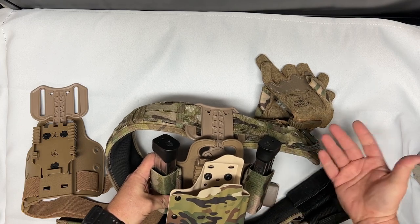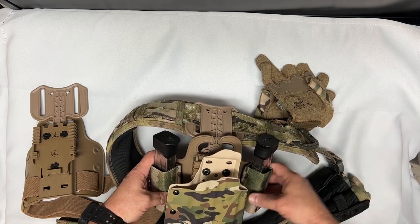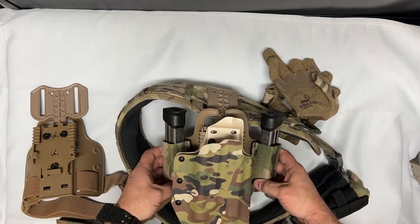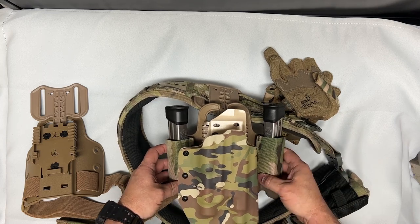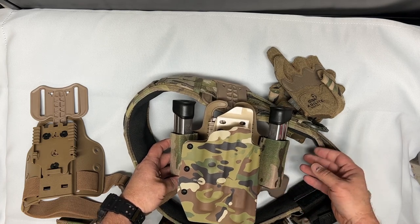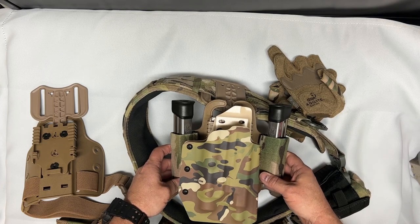You could even use one as a multi-tool holder, or simply for magazines. That's about it — not a whole lot to it, but I thought it may be useful for somebody out there that wants to have the ability to add some extra magazines to their holster. Thanks for tuning in, remember to like and subscribe, have a good day.